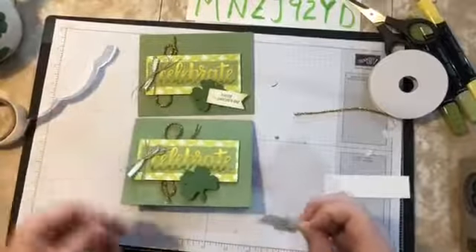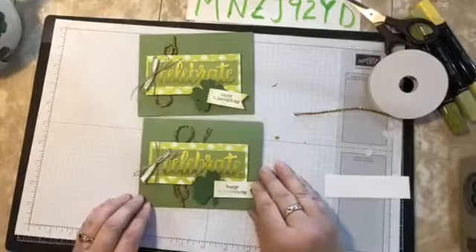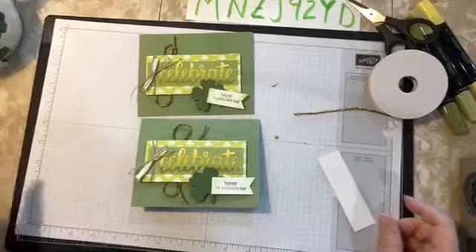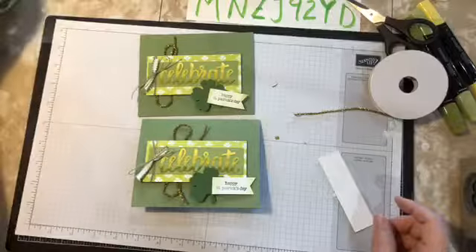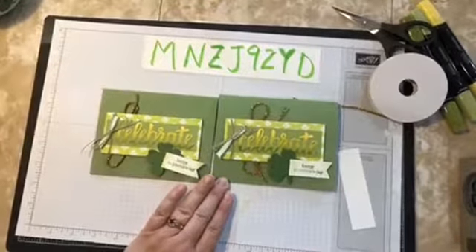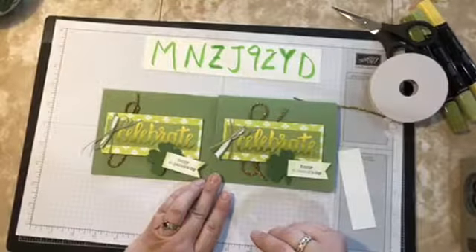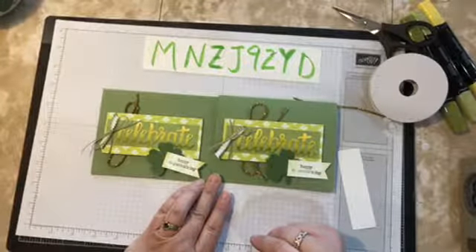You want to put it over far enough that the 'St. Patrick's Day' sentiment doesn't block the whole clover — that was the problem with the first one. We'll place the St. Patrick's Day sentiment here, and there is our St. Patrick's Day card! Happy St. Patrick's Day everybody! Any questions about hostess codes or anything we did on the card today? Thanks Donna, glad you liked it. I hope you guys have a great rest of your day — thanks for joining me as always, I appreciate it. Happy St. Patrick's Day everybody, have a great day getting crafty, bye!